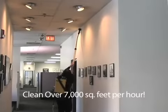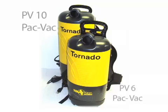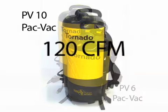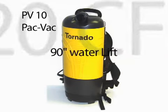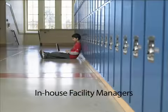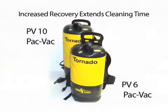Maximize your cleaning productivity by cleaning over 7,000 square feet per hour. Available in both 6-quart and 10-quart models and delivering 120 cubic feet per minute and 90 inches of water lift, the units are ultra-lightweight and easy to use. They're great for building service contract cleaners and busy housekeepers, providing a faster and more cost-effective alternative to traditional upright vacuum cleaners.